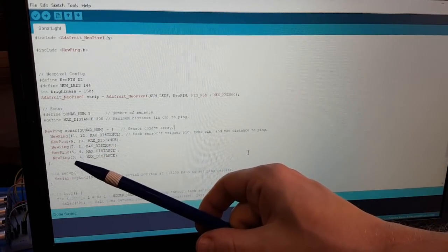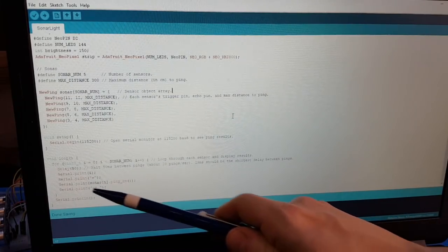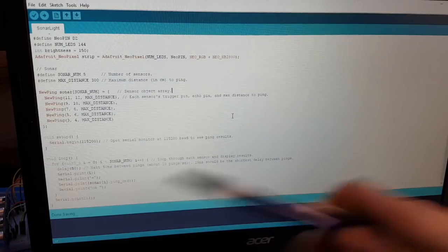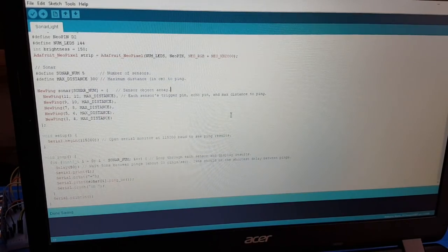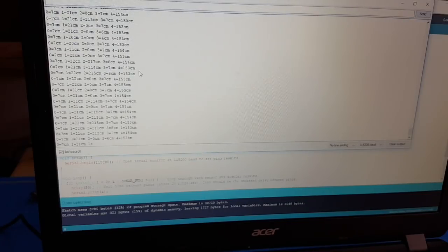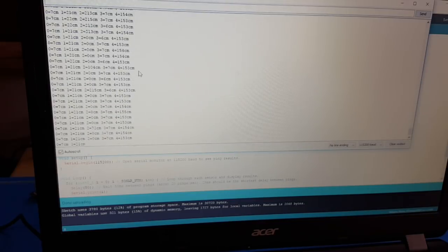The code is pretty simple. We initialize an array of type NewPing and add all our sensors. In the loop function we loop through the complete array, asking each sensor for its received distance. Let's see if this really works — now we're getting reasonable values, and let's see if we can change one of those values.